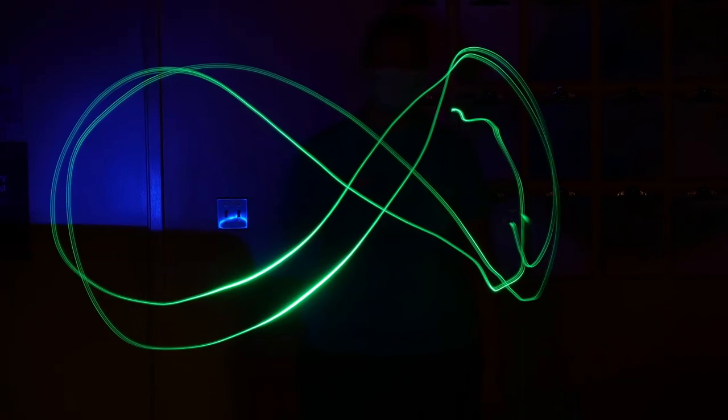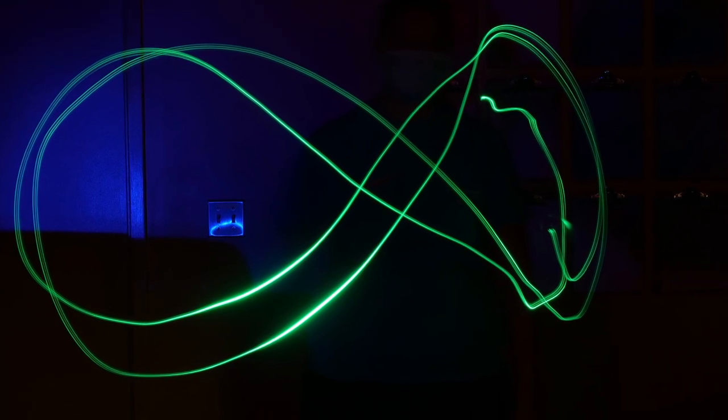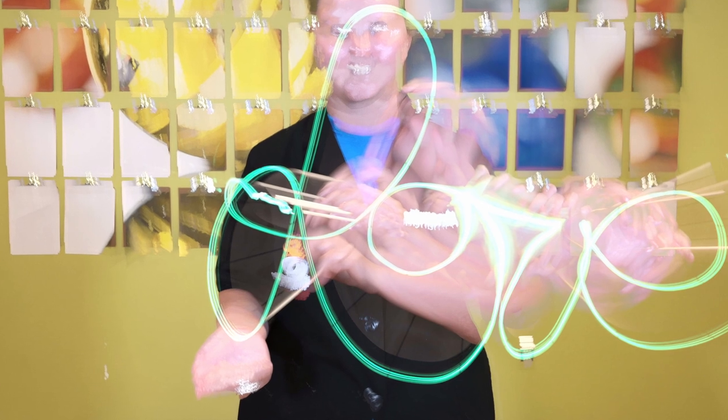That gives me a little bit more control of where my light is. So I just wrote the word 'love' in front of me with my LED on a stick.